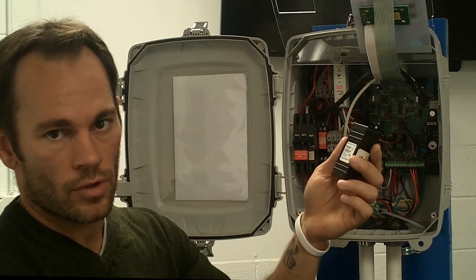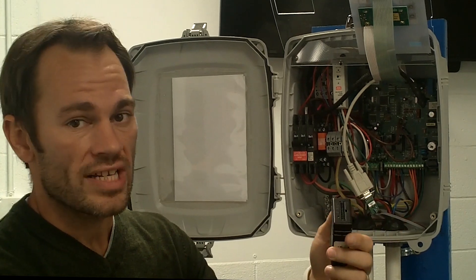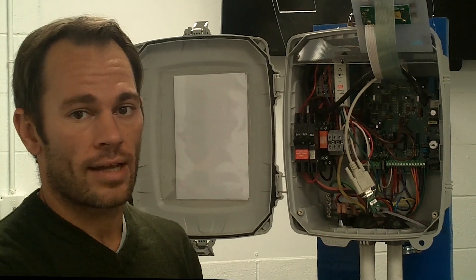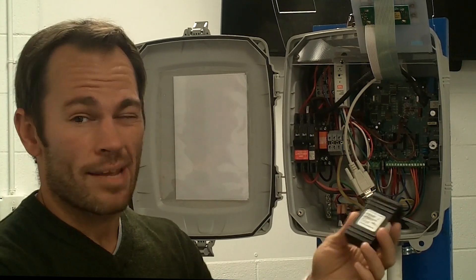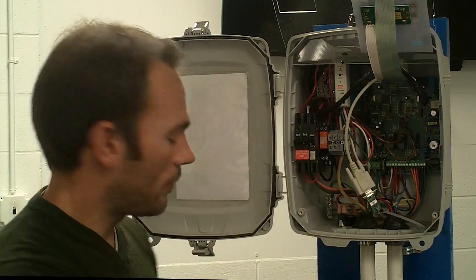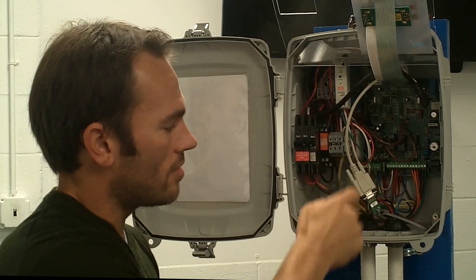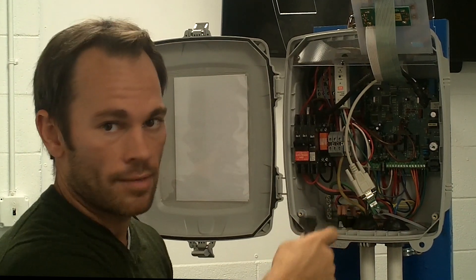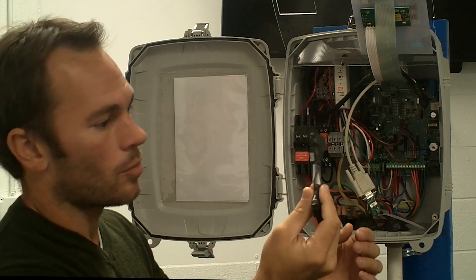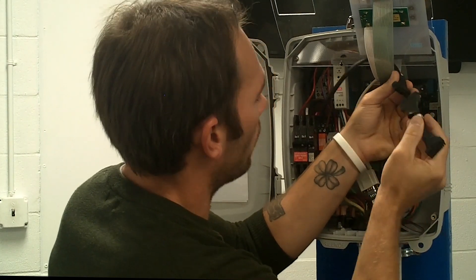Now we're going to take this device and prepare to upgrade it to the 2.0 — the new style 4G, be it Verizon, be it AT&T, it doesn't matter. It's the same CalAmp 4G device. We've got the 4G CalAmp here and our adapter cable. We're going to ignore the data cable for now and come back to it in a minute. The first thing we're going to do is install our adapter cable, and it's pretty straightforward.